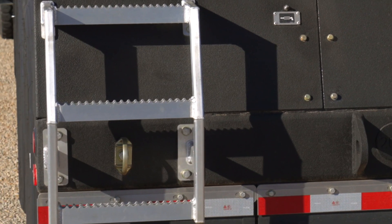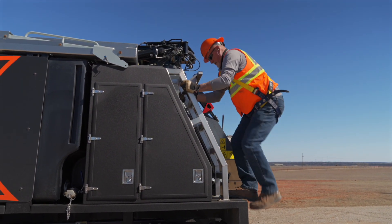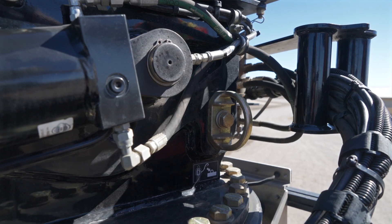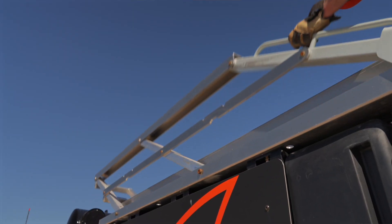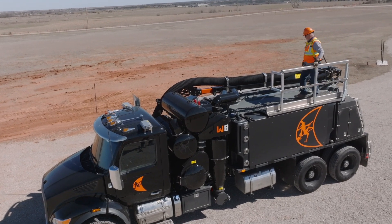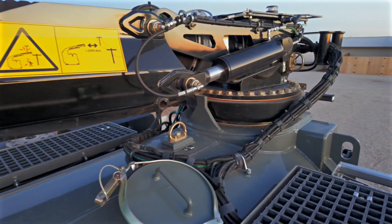Over on the other side, we have a ladder that brings you up to the boom access platform. Simply address the ladder and climb up to the top. At the top you have a handhold, and there are D-rings provided so you can hook your safety harness to them — two points at the back of the truck and one at the front. From the top of the ladder, you can reach forward, pull out your pin, and raise the boom access platform into position. Replace the pin in the locking position, then you can safely get onto the boom access platform to service the boom, clean out the turret box, or do your inspection port.